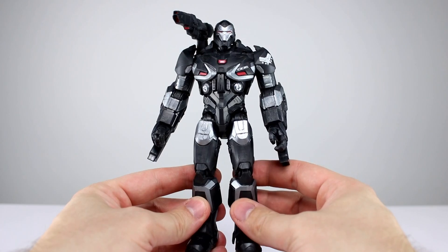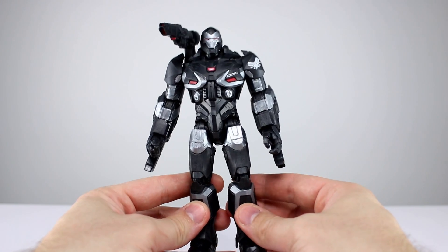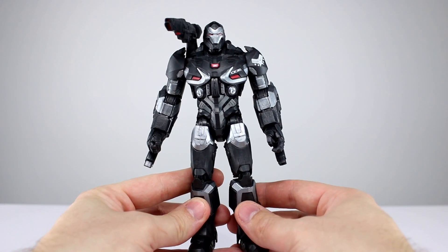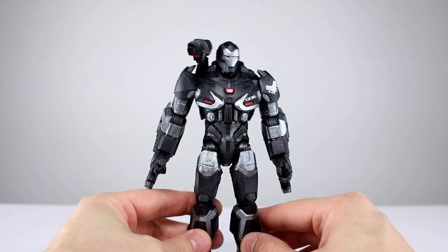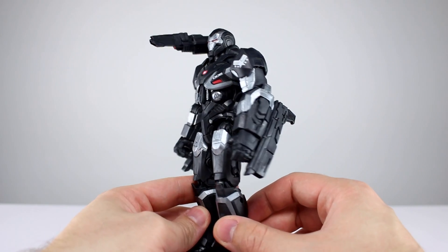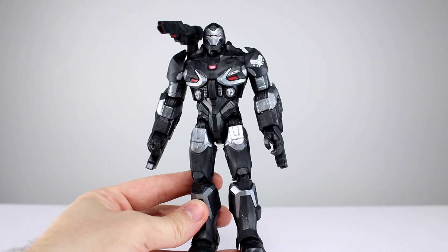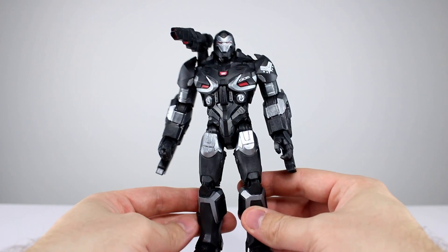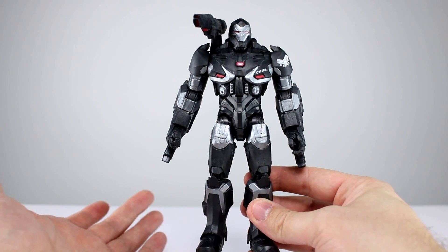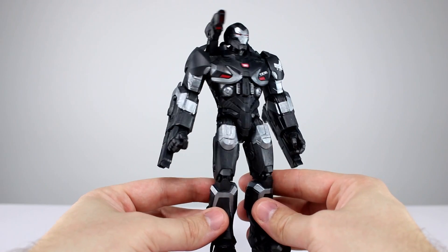I'm personally still a huge fan of the original War Machine — not the repainted Mark 2, but the actual War Machine from Iron Man 2. This one's cool enough in its own right, though not my personal cup of tea, but I can definitely appreciate it for what it is. Aesthetically they did a decent job with the sculpt; it's fairly sharp, clean, and doesn't look muddy.